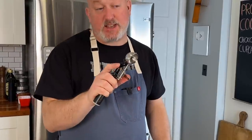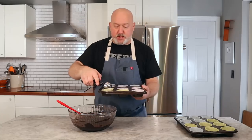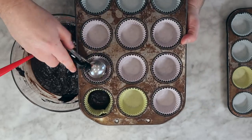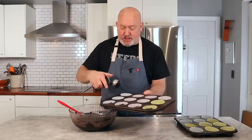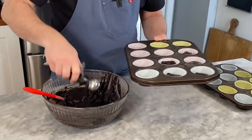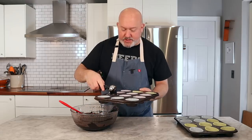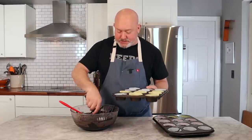Before we bake, I want to talk about my scoop. People think of this as an ice cream scoop — it is, but it's also called a disher, a portion scoop. It makes things so much easier and cleaner when scooping into pans like this. I pick my pan up, get a scoop, plop it in — I don't want it to drip all around. I'm going to go one scoop around everywhere; everything gets one scoop for now. I bring my pan to the batter so I'm not dripping everywhere.